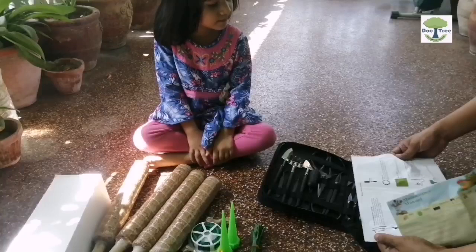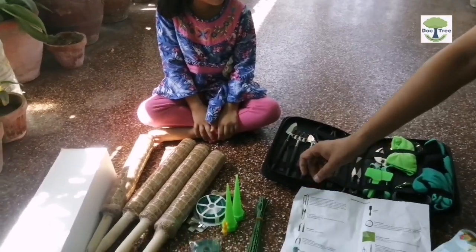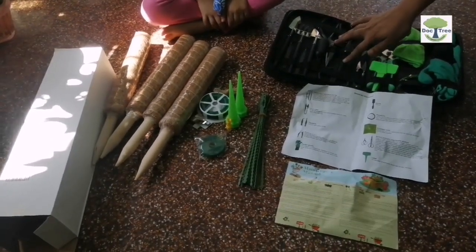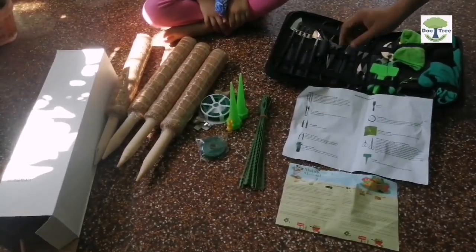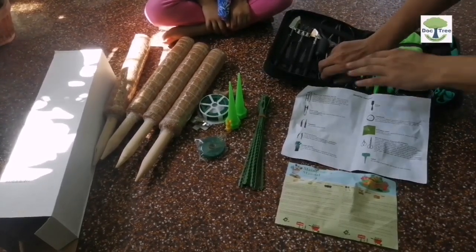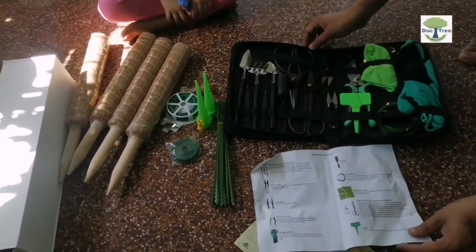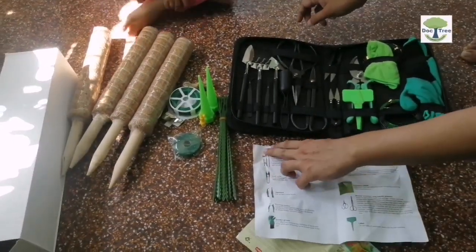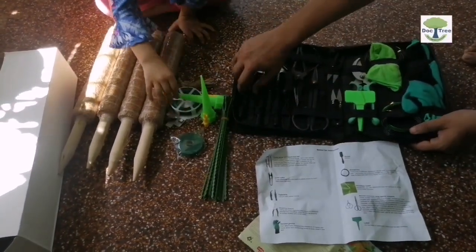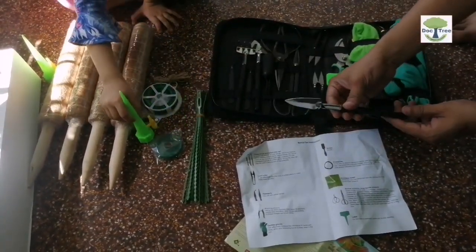It comes with a set of instructions — these are bonsai set instructions. The tools in this box are really helpful not only for bonsai but also for different plants, vines, and gardening methods. I can see a piece of towel, bonsai scissors with a long handle, a scoop, a pair of gloves, and a shovel.